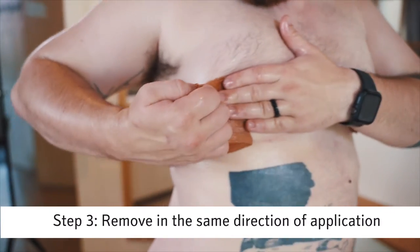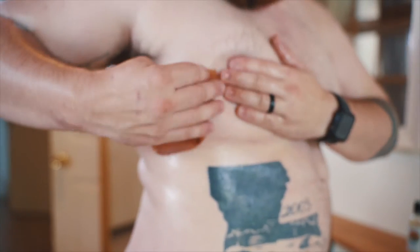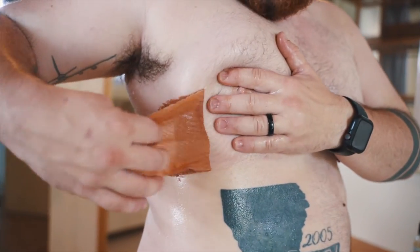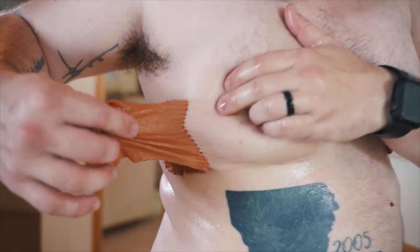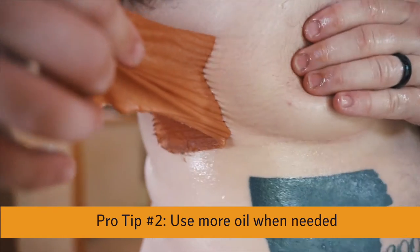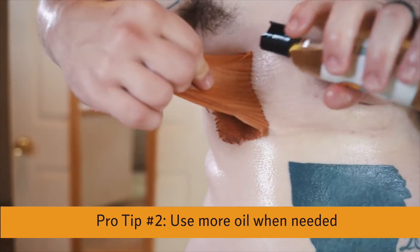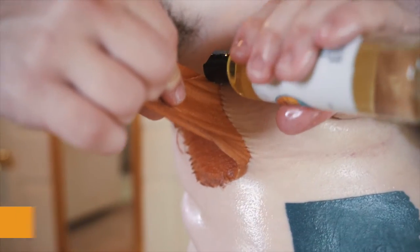Go off to the side here — pull, pull, pull — not too hard. This should not be a painful process. You can see how it looks a little different now: there's a line where it's separating, which tells me I need a little bit more oil on this area. Drop it into those grooves and let it do its thing.